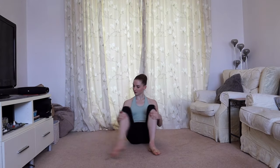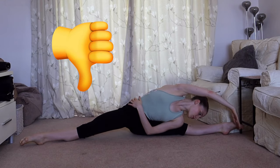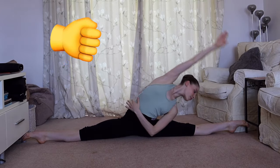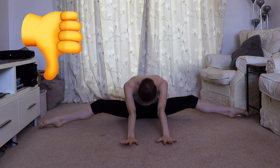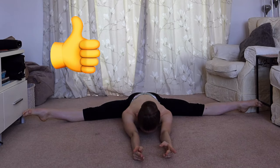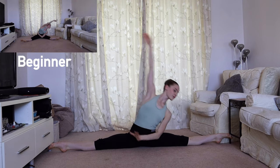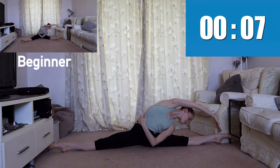The next stretch we're going to do is in straddle. We're going to stretch to the side, but please make sure not to lift your opposite glute off the floor — keep it solidly on the floor to get the maximum benefit. Make sure those knees do not bend throughout. Leaning to the side — if you want to make this a little easier, you can bring your legs into a smaller split position.